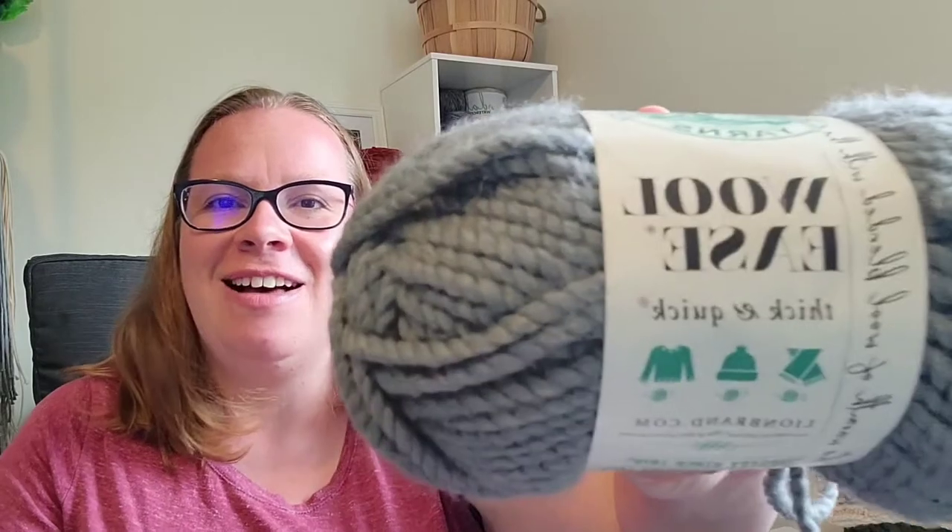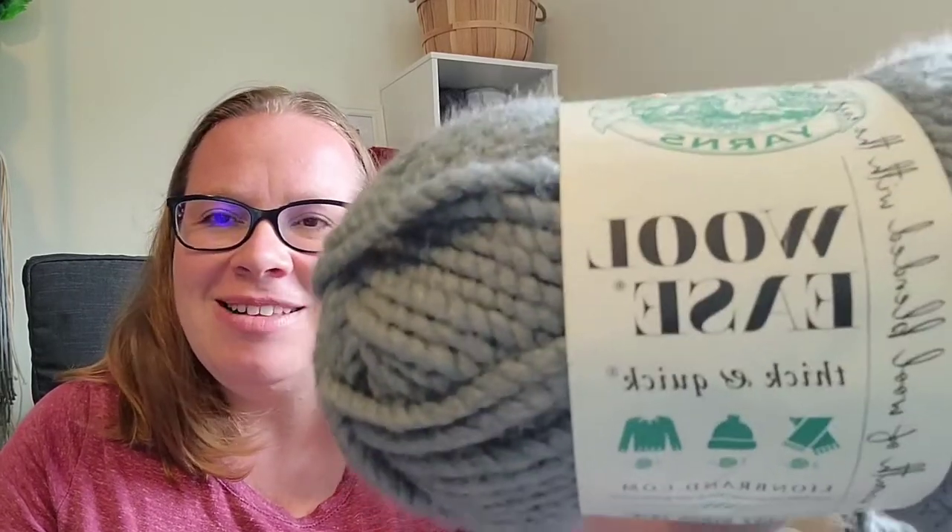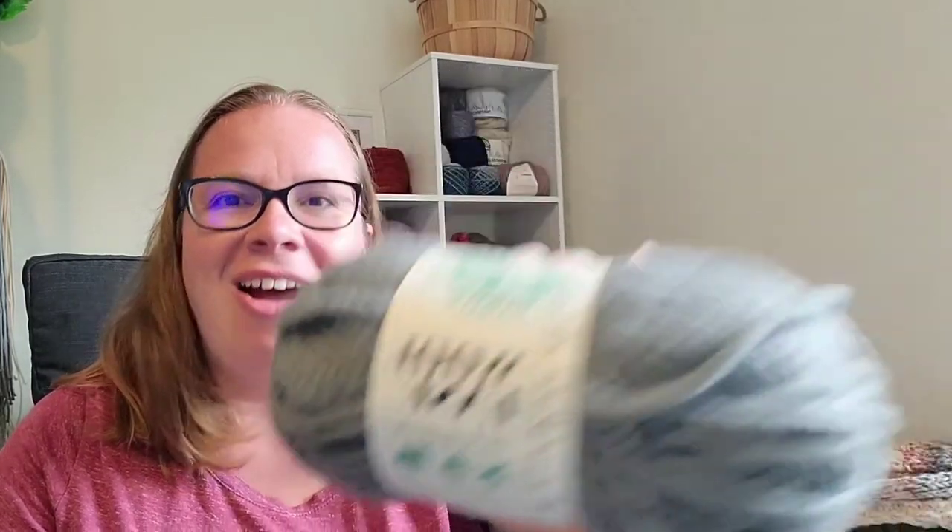Hello and welcome. My name is Kara and I talk about knitting at thenitmckinley.com. This is episode six of my yarn review podcast. For this episode, I am going to talk about Lion Brand's Wool Ease Thick and Quick yarn in the slate colorway.